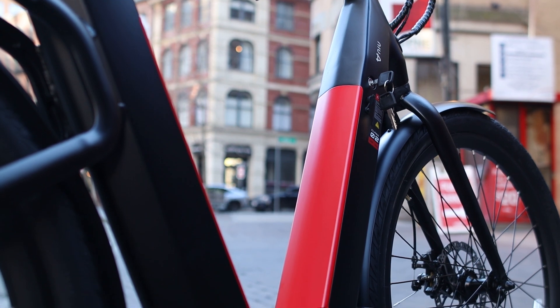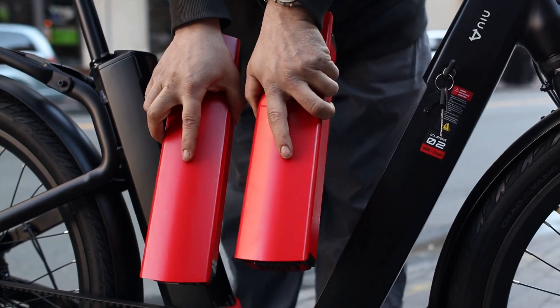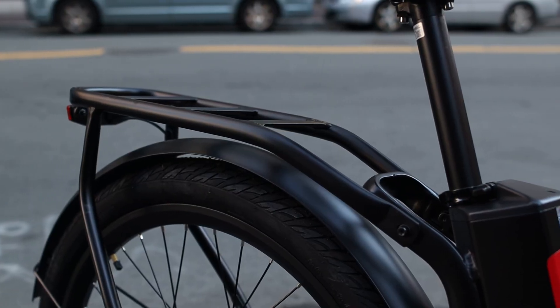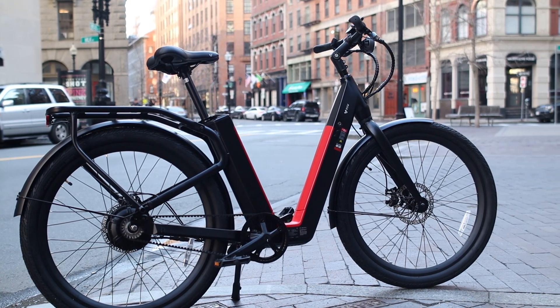Today we're taking a look at the new BQi C3 Pro, an e-bike with some really nice features like dual batteries, a range up to 90 miles, a Gates carbon belt drive, built-in rear rack, and many other high-end specs while having a sleek design. There's a lot to cover so let's get right into it.